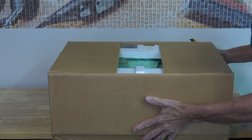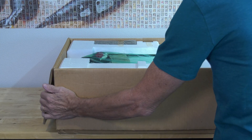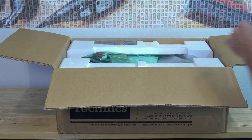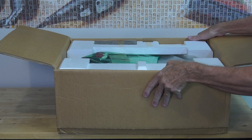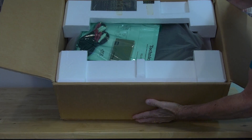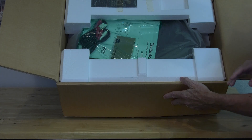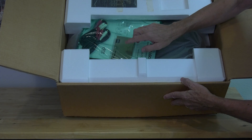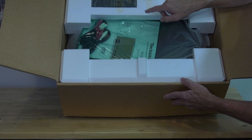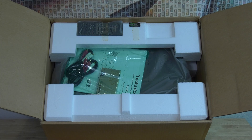This sounds nice and crisp — this is exactly what we were hoping to see. The manual, the tape, the cables, the remote control, and even the batteries are all in there. So it looks like this unit was indeed never opened.